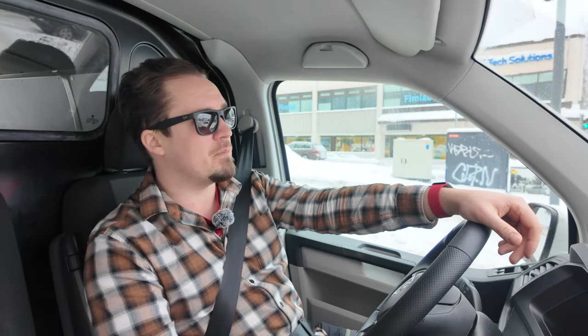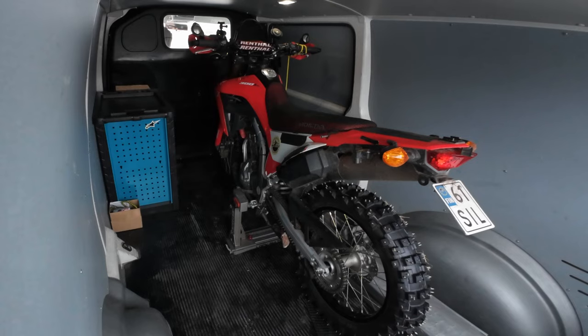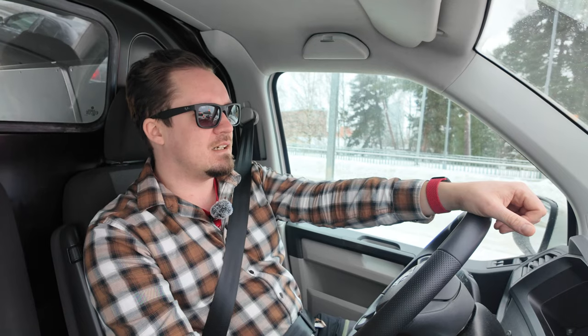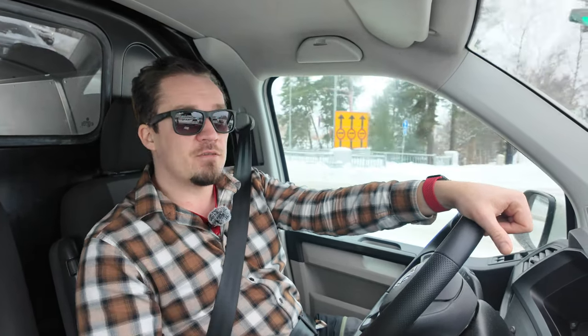Without further rambling, let's take it out on a ride. I'm going to be building a rally tower for the CRF 300L, so you definitely want to subscribe to see that. I'm also going to be taking the rally rate front end to a suspension specialist here in Finland, and then going to a motorcycle expo in Helsinki — so at least those two videos are coming.